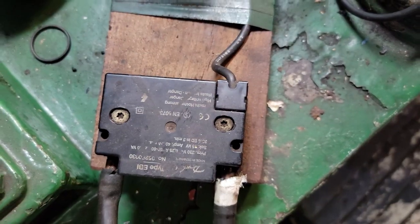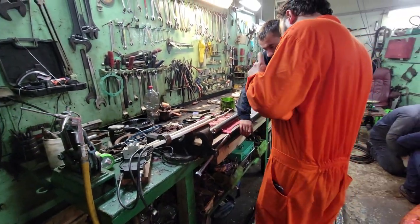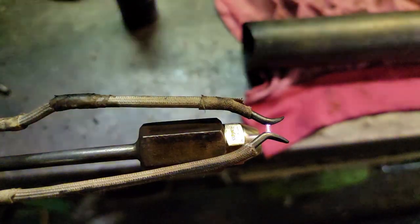A high voltage transformer supplies power to the electrodes that are already cleaned of carbon deposits. After carefully studying the design of the assembly according to the manual and adjusting the correct air gap, we can proceed to the test.